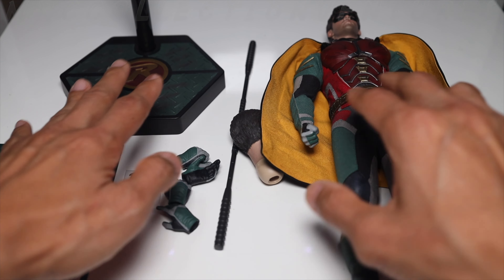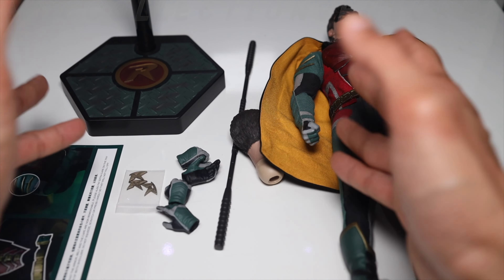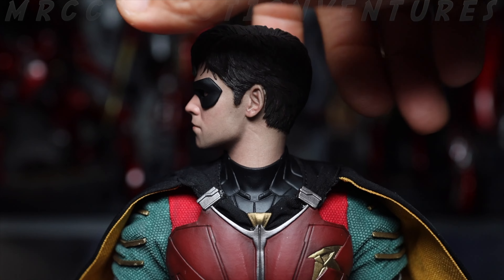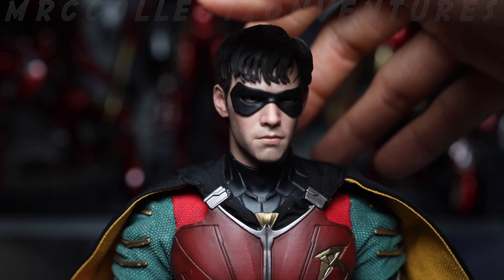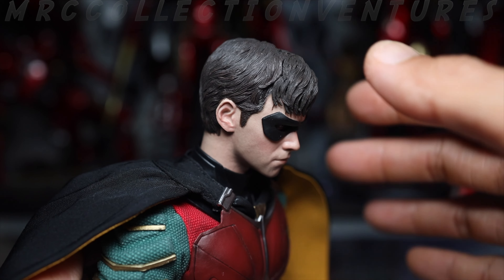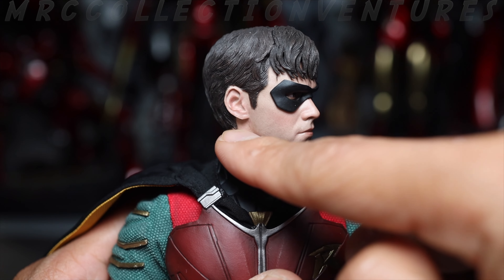That's pretty much everything you get from this SoSo Toys Detective Vigilante. Now let's check the articulations, attach those accessories and weapons, and let's play around. Starting with the head — it can rotate 360 degrees, very smooth. Looking up, that's the max. Looking down, also at max. It's okay.